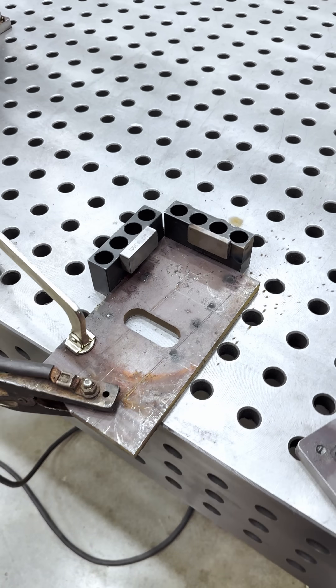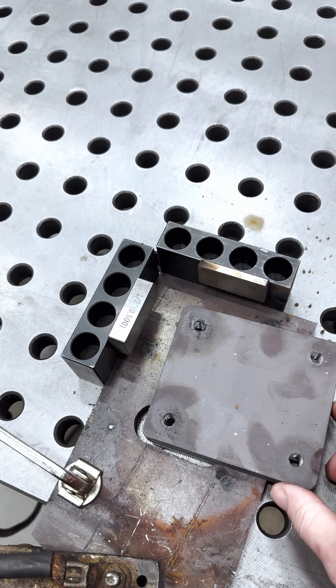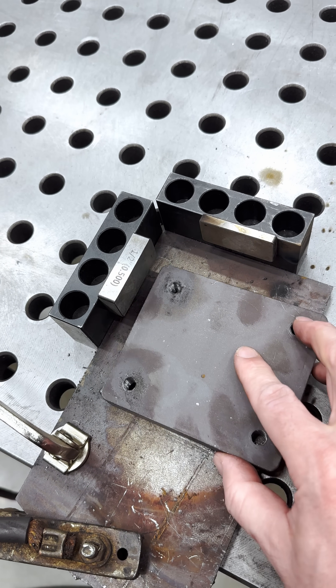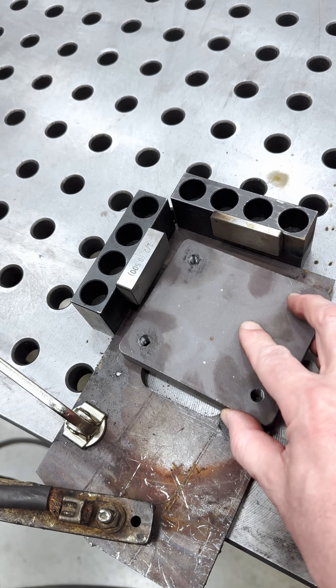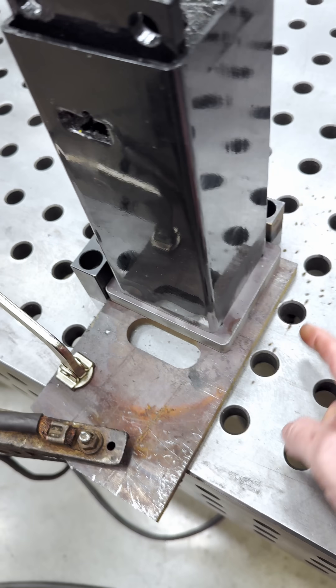Or would you set yourself up a little fixture in three minutes? Take a look at this — a couple fence blocks and some shims. Plop it in there. See how these are magnetic? How they hover above the part? Pretty clever. And then this piece goes in there just like that. Tack, tack, tack, tack.